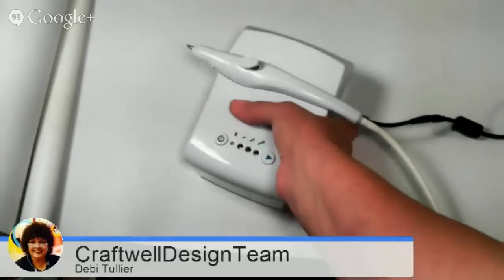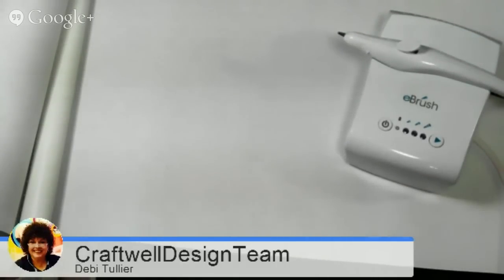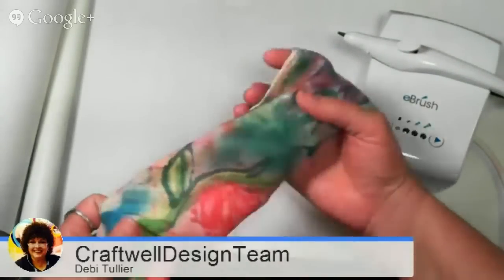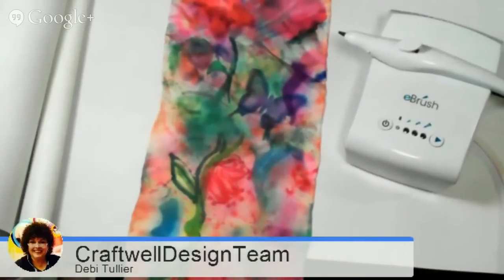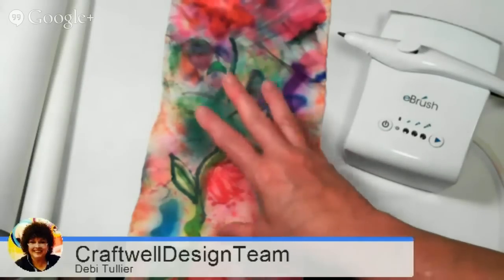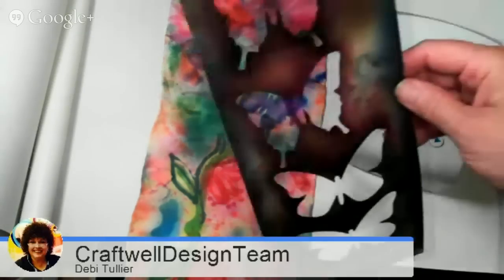I'm going to move the unit to the side — very, very light unit, love it. I have already done some painting on my silk. This particular silk is from Dorama Trading — it was just a practice piece, but I love what it does. I sprayed the background and then wet it with alcohol to give it that watercolor effect. Now I'm giving it just the hint of some butterflies, and I'm going to use my eBrush to render those.